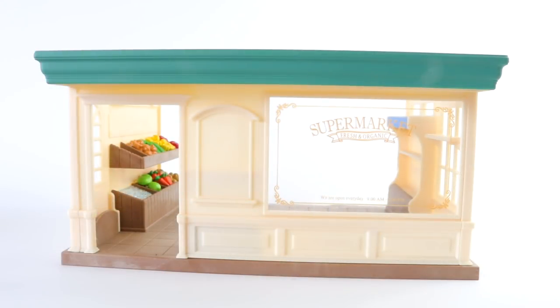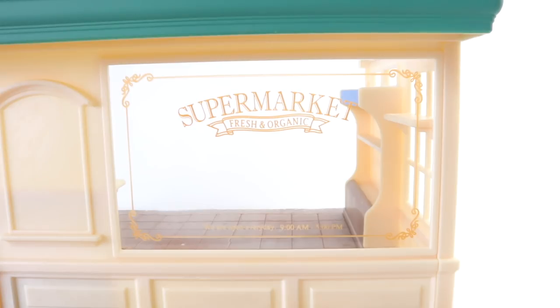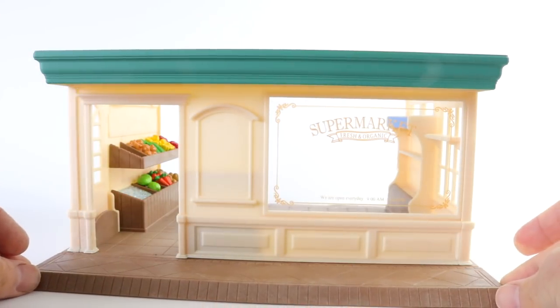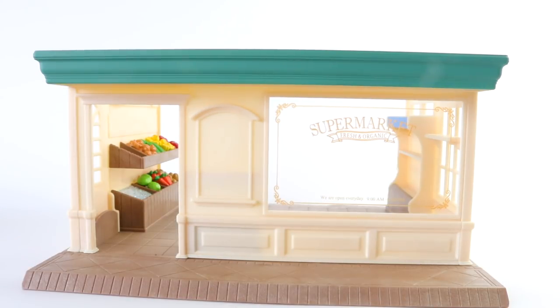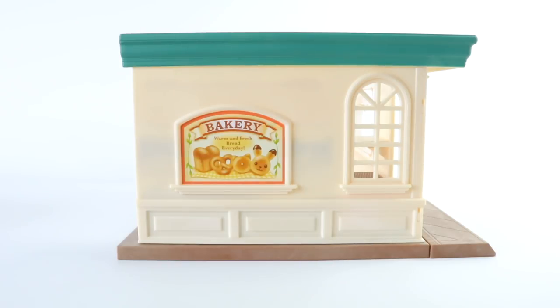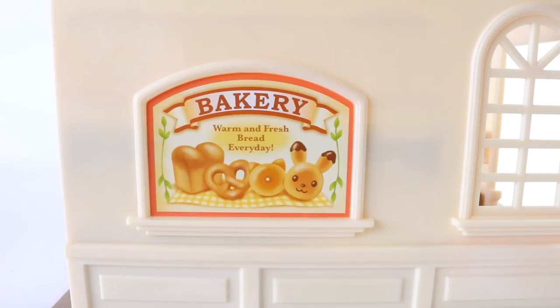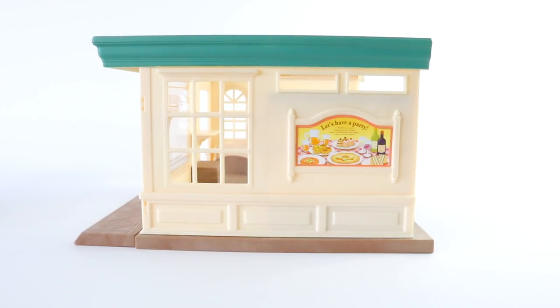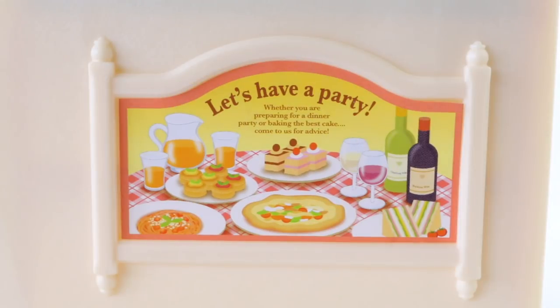And here is the store front of our supermarket. On the window it says 'Supermarket Fresh and Organic.' At the very front of the store we can also place our footpath. Around on the side we can place one of our stickers, and the sticker says 'Bakery - Warm and Fresh Bread Everyday.' Around on the opposite side we can place another sticker, and this one says 'Let's Have a Party.'